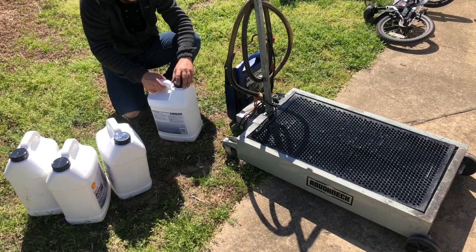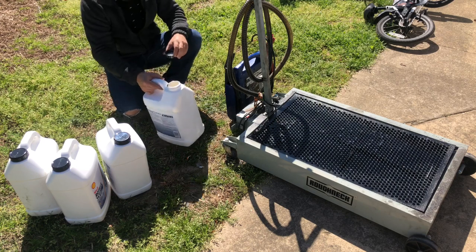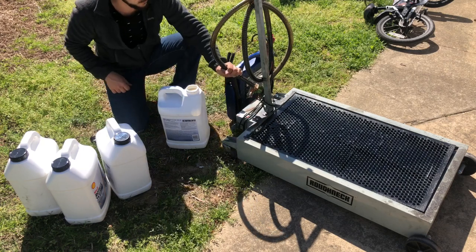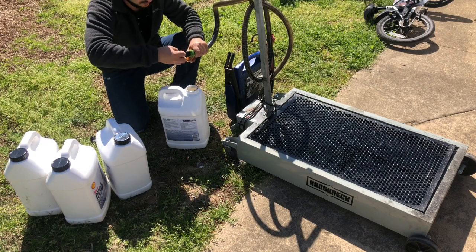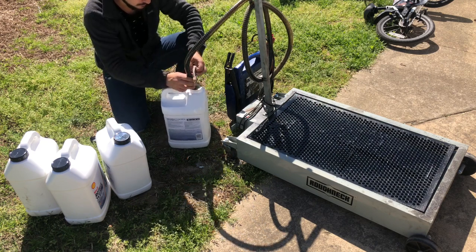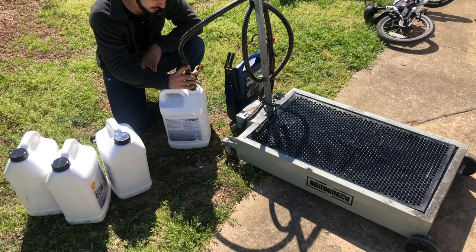Now after we change the oil we need to recycle it the proper way — don't be one of those people who dumps it in the woods somewhere. I got this 15-gallon container with an electric pump on it; some of them come with manual pumps. Stick it in there, put it on, and let's pump it out.